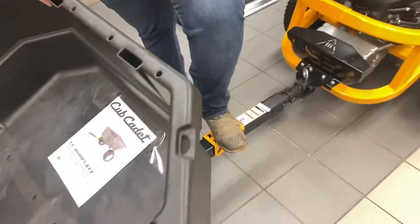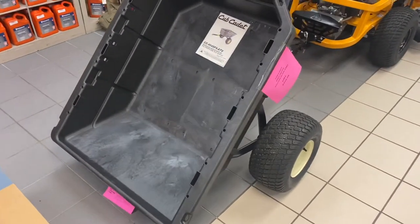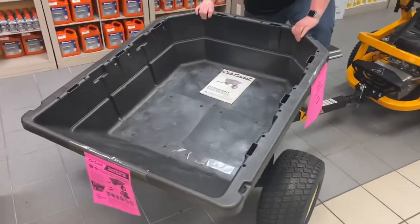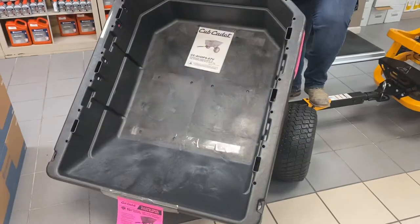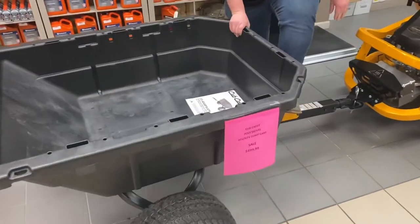Easy foot pedal dump release, up to 96 degree swivel dump. No more having to back up to your flower beds — just drive alongside.